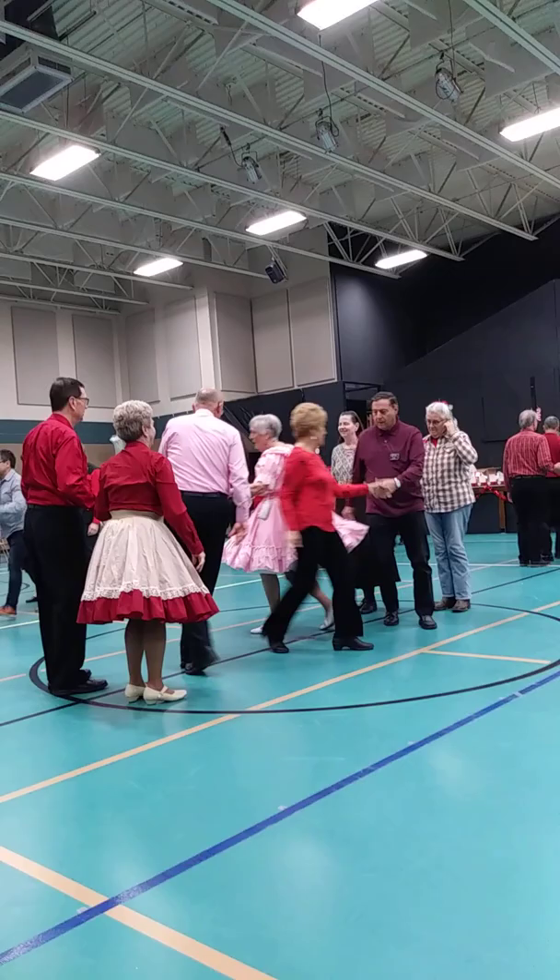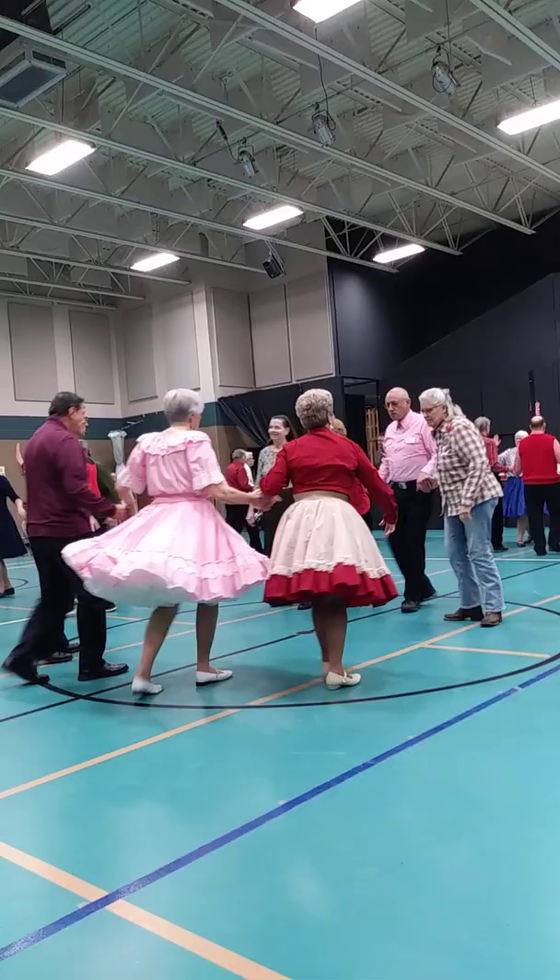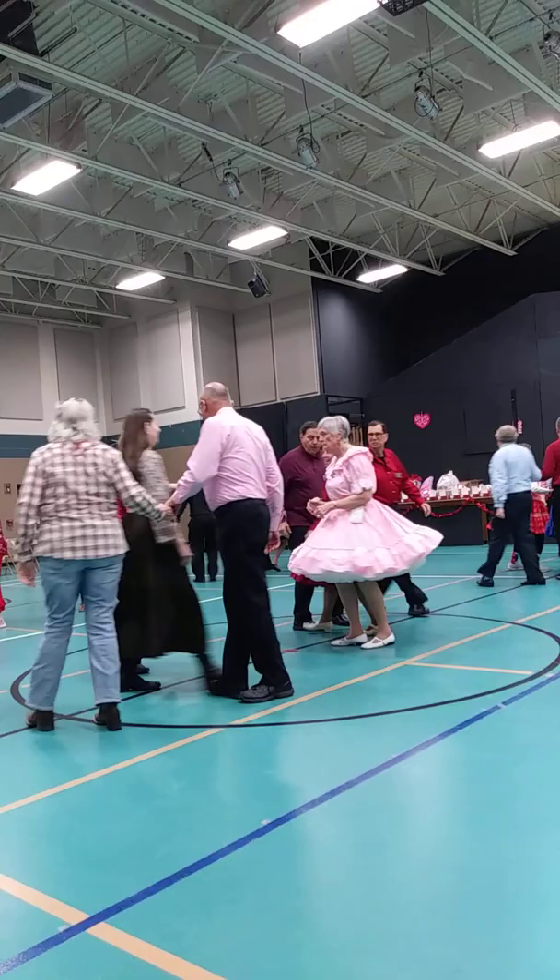Separate, go around one, join another, move up, and then go forward, up to the middle, and back. Pass through, with a weave in the center, square through three hands, channel, and reach it with a left hand.